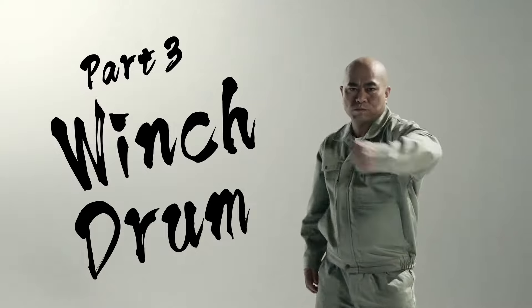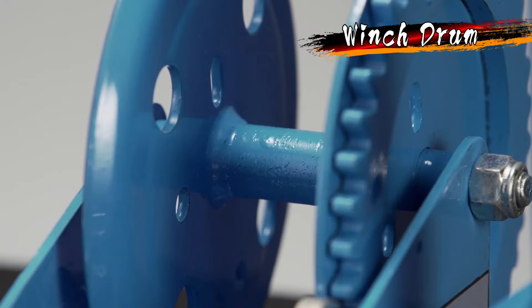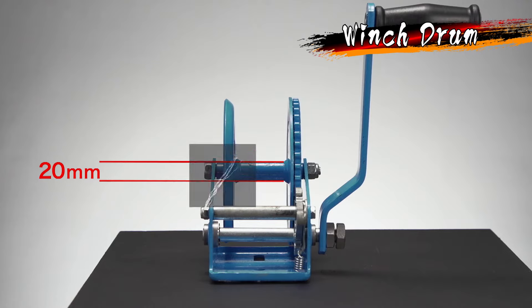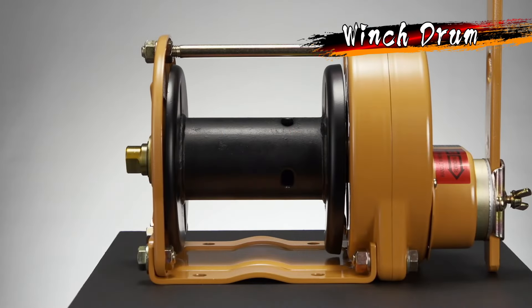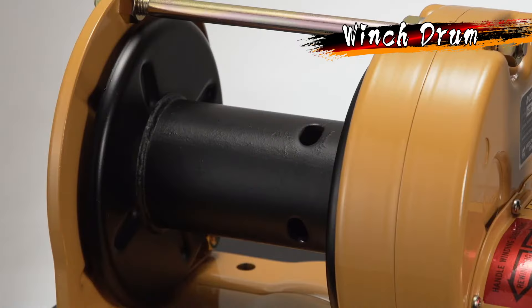Comparison test, part three: Winch drum. This competitor's winch drum has a PCD of 20 millimeters. As the wire rope is wrapped so small and tightly, it places a burden on the wire rope, reducing its durability and dangerously shortening the lifespan of the wire rope. On the other hand, the MaxPull winch drum has a PCD of 60.5 millimeters to 89.1 millimeters. Since the wire rope is wrapped loosely, there is less burden on the wire rope and its lifespan is extended.